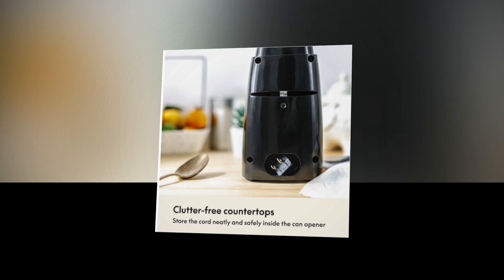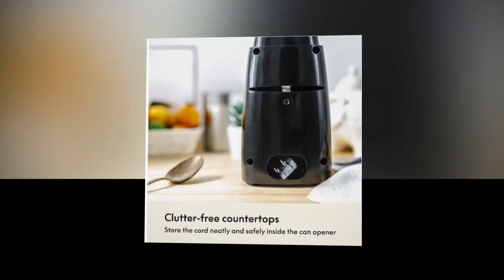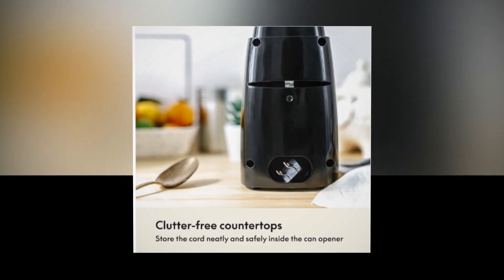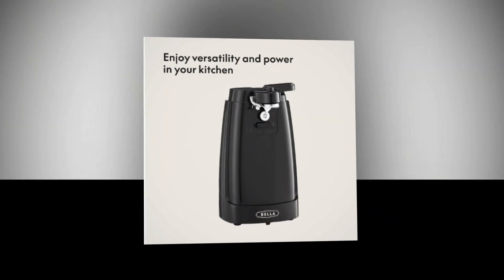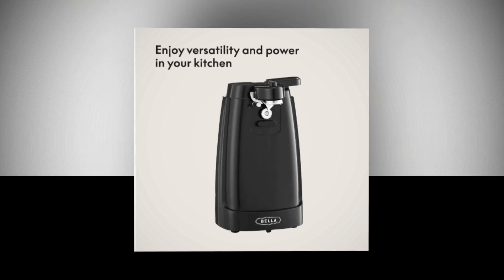One-touch wonder: Bella's can openers include a fantastic auto-turn function that makes using them simple. Our opener glides into action with ease — you can see the lids fly with just one touch. Get ready to be amazed, with no more wrestling contests with uncooperative cans.